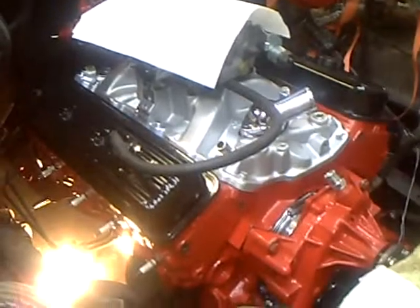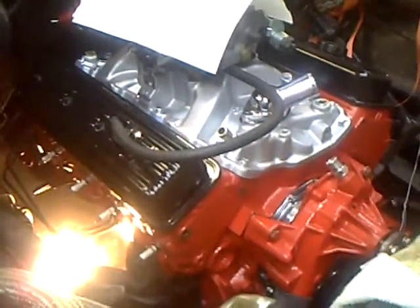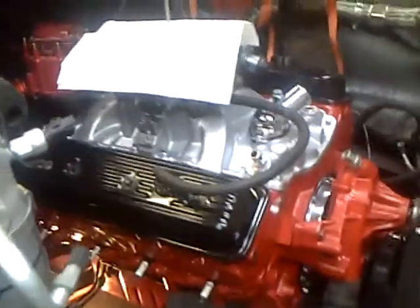Here's an update on my 1969 Chevy. I got the engine finished and put together, and now I've got it in the engine bay. I've got to start putting all the other stuff on it — that's probably going to take longer than it did to actually put it in.